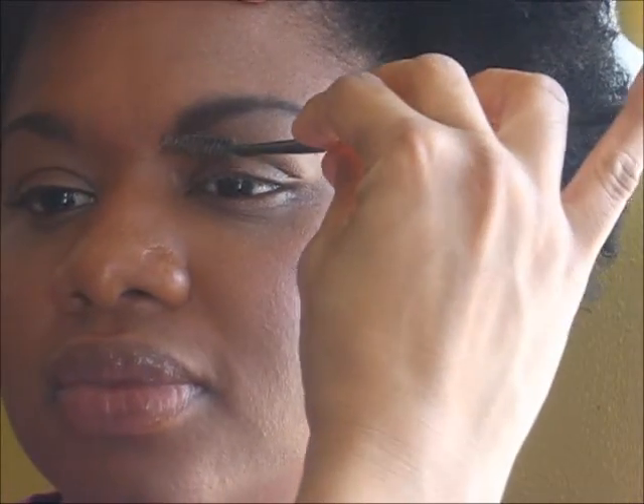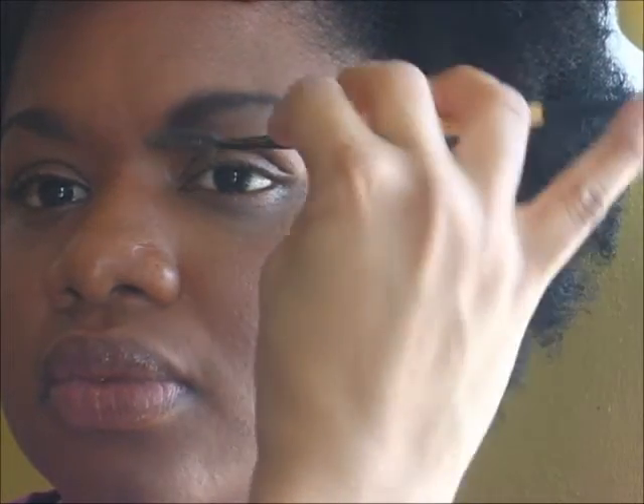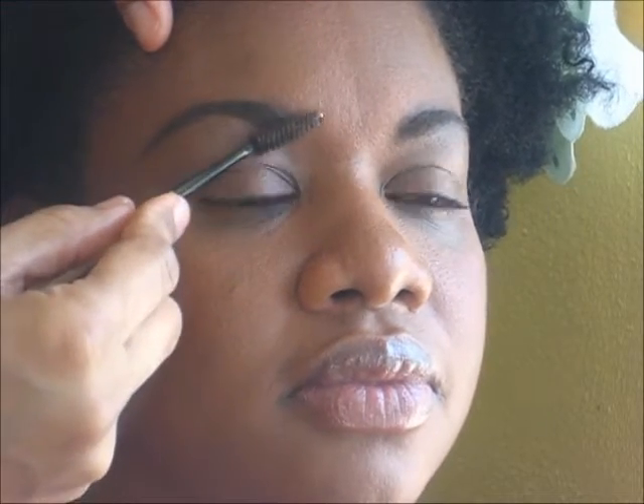You take your brush and just work the product through it — brush it out. Brushing it out allows the product to blend in more naturally.